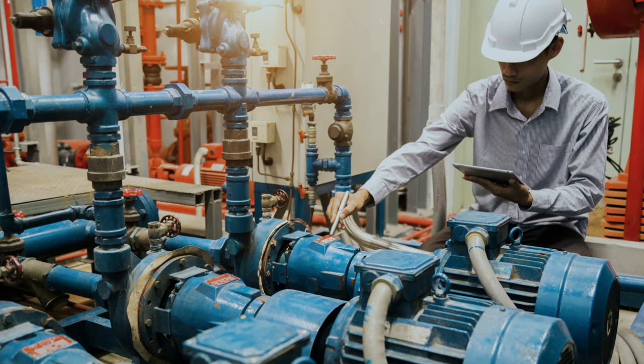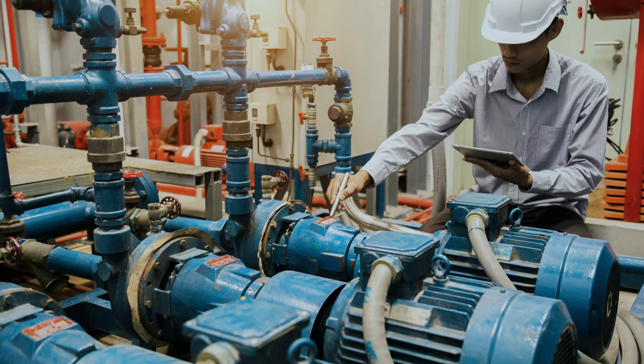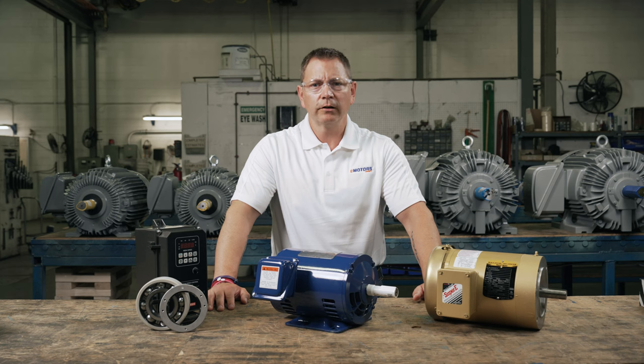This video is for industrial maintenance technicians, electrical contractors, or anyone looking to add a VFD into their electric motor setup.